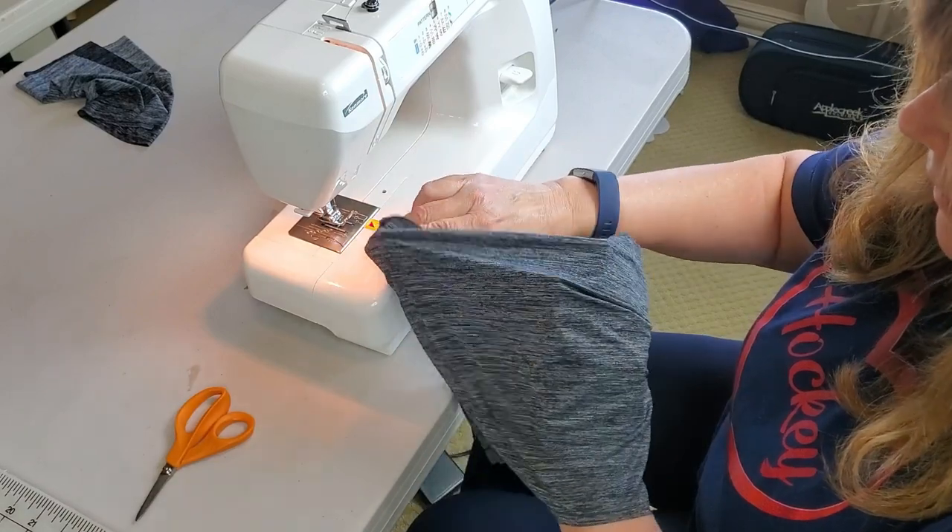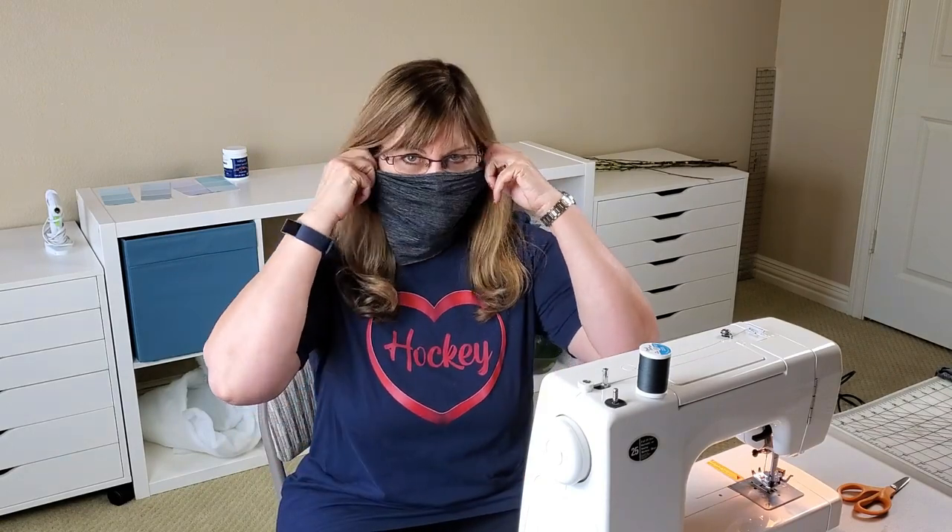And there we have a neck gaiter! Now I've got my neck gaiter made. I'm going to go ahead and make some chocolate chip cookies that my team loves — if you haven't seen that video, go check it out. It's just a tweak of the Nestle Toll House morsel cookie recipe. I'll actually put the plate of cookies on top of my hockey bag as I wheel it in, and just before I hit that door, I'm ready to go play hockey. I'll see you next time. Bye!